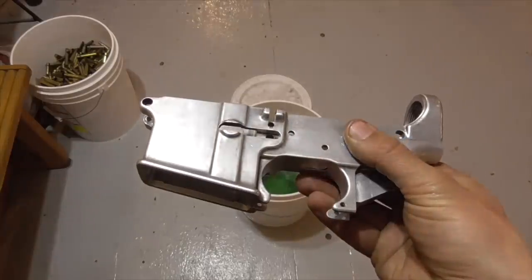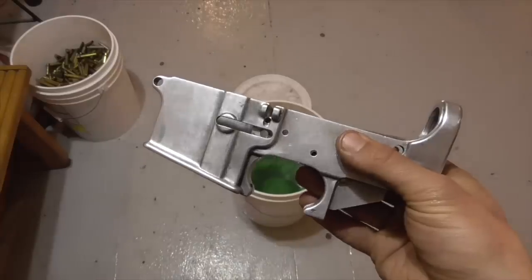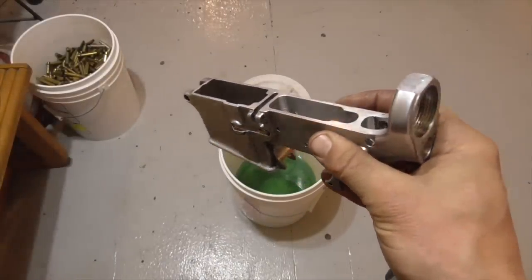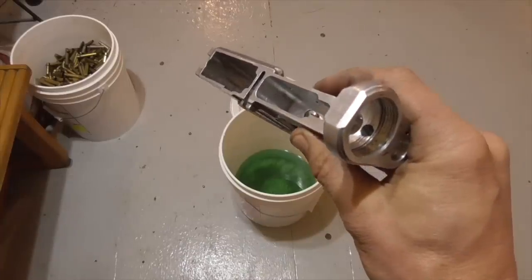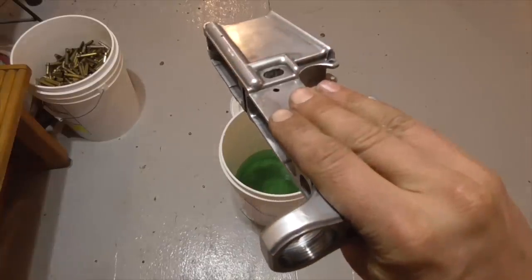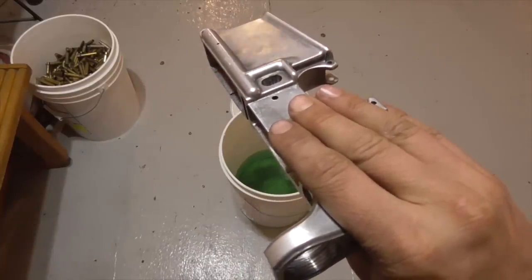The item that I want to powder coat is a fairly complex shape, and it's made out of aluminum. Some of you may recognize what this is, but its function is really not relevant for the purpose of this video. This process should work about equally well on just about any component that is made out of aluminum or steel.